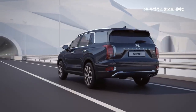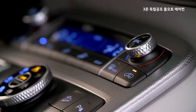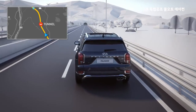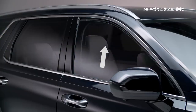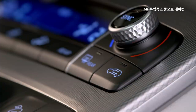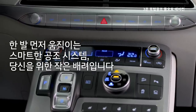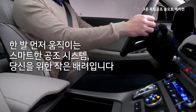고속도로 운전 중 터널에 들어가면 매연이 들어오지 않도록 내기 모드로 변경하는 일이 많습니다. 펠리세이드는 내비게이션과 연동하여 터널 진입 7초 전 자동으로 창문을 닫고 내기 순환 모드로 변경한 후, 터널을 벗어나면 다시 외기 모드로 전환해줍니다. 당신이 조작하기 전에 한 발 먼저 움직이는 스마트한 공조 시스템, 당신을 위한 작은 배려입니다.